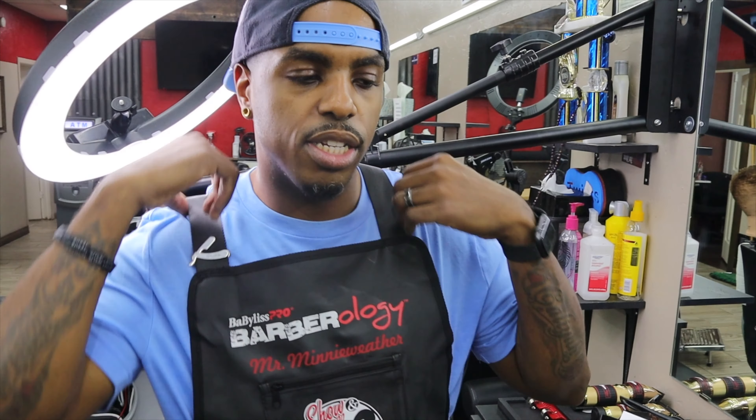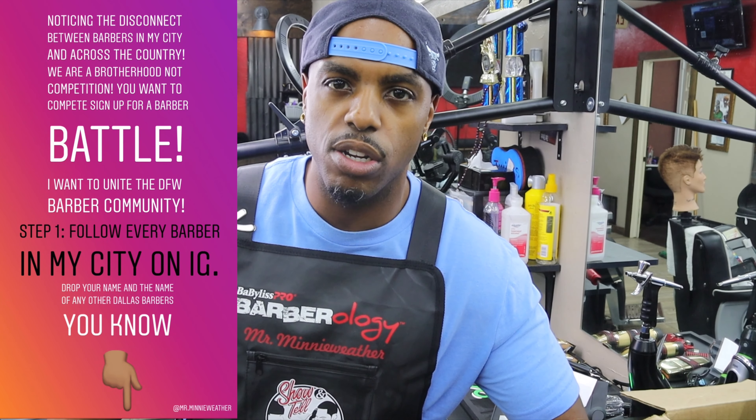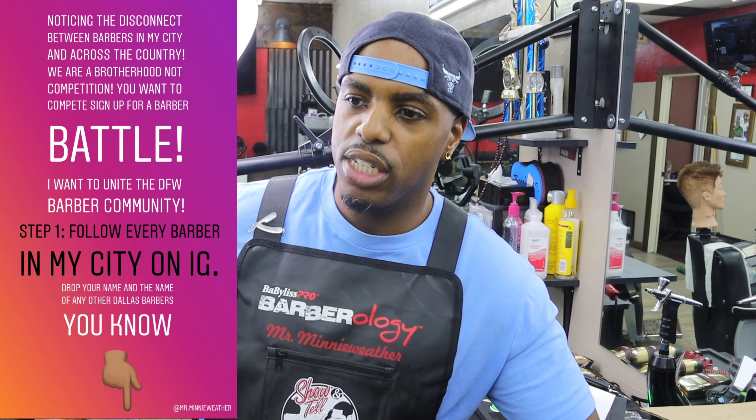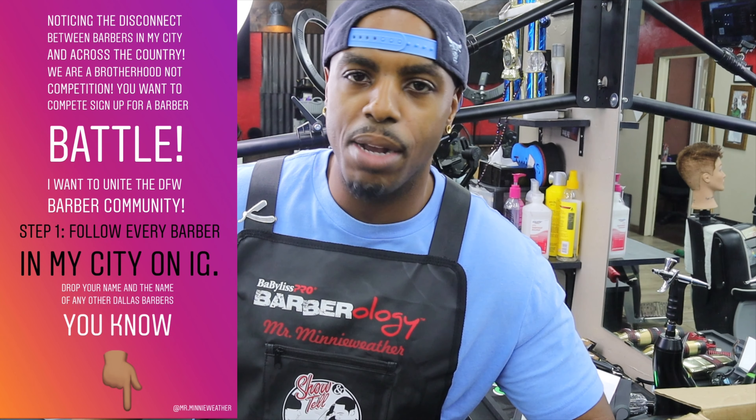One other thing I wanted to talk about is our industry as a whole. There's been a lot of disconnect in our industry and you see it across the U.S. If you're a barber, I'm sure you notice it. If you're in a shop, those are the people you talk to — it's rare that you go to other shops and chop it up with those guys. There's just a disconnect. What I want to do is change the way we view each other. We are not in competition with one another. Yes, we are separate businesses, but that does not make us enemies. I want to bring all the shops together.